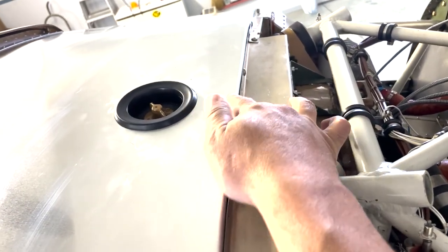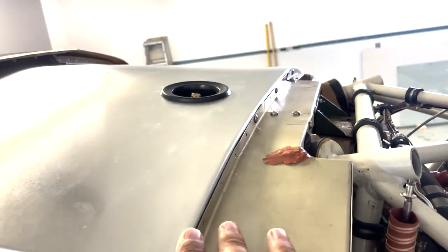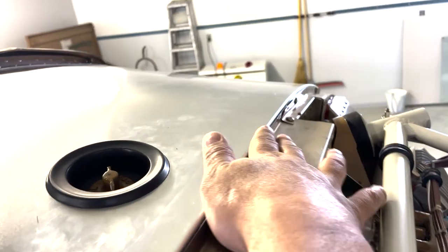On the back flange here that I bent down, I used the shrinker and stretcher to put in this radius.